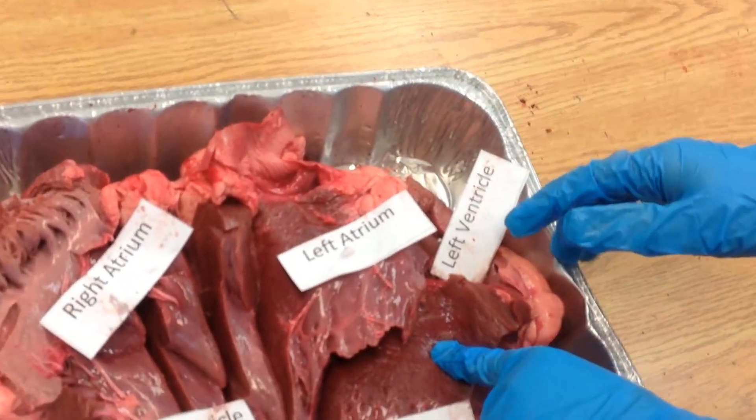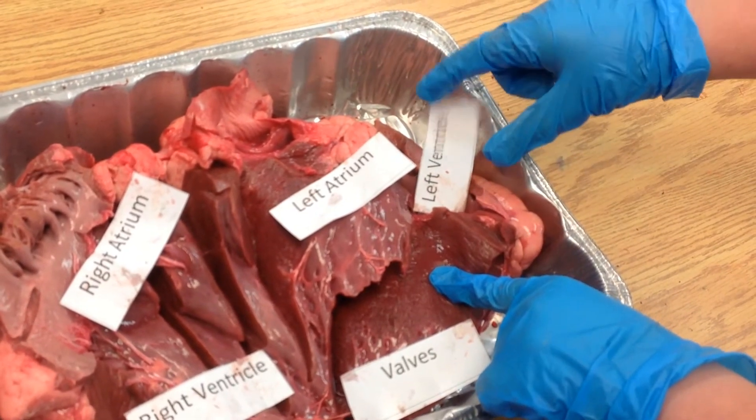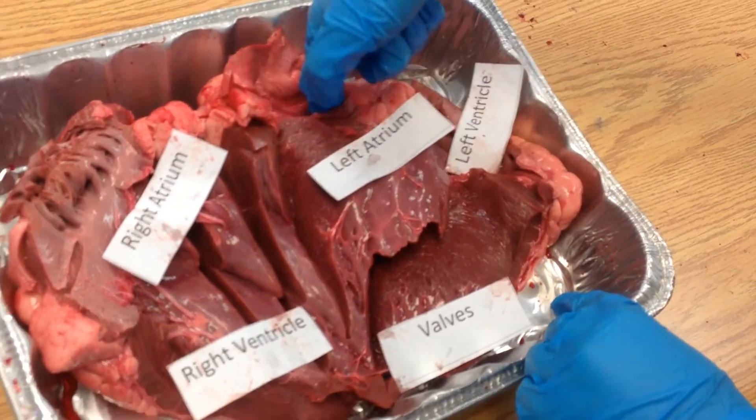This is the left ventricle. It's the chamber that collects oxygen-rich blood. It gets blood from the left atrium, and it sends it to the aorta, which is up here.